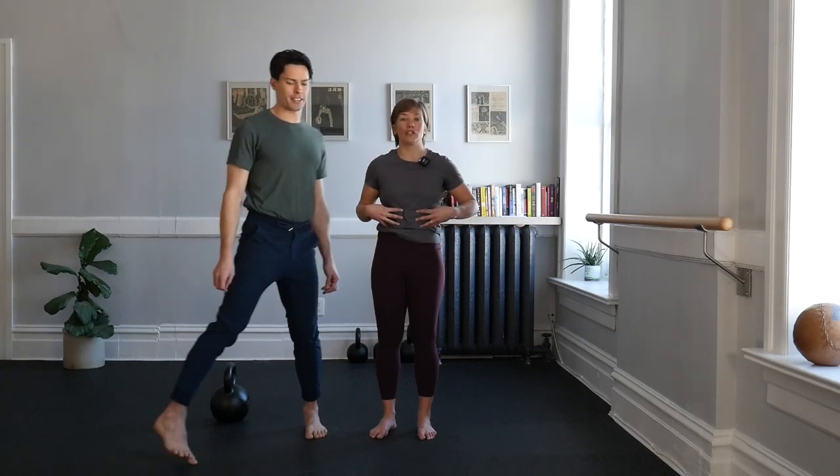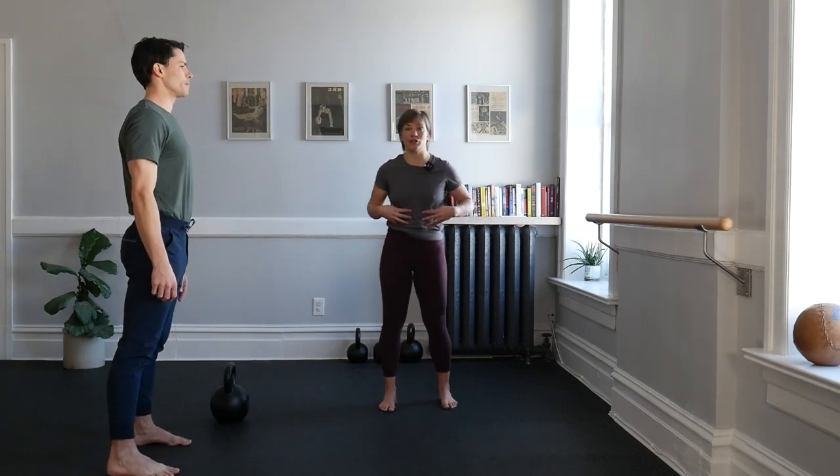Hello, welcome to Bars and Bells and the Bell Basic Refining Video Series, the final installment: the Loaded Kettlebell Swing. Before we swing that kettlebell, let's get that core tension warmed up for the top position.